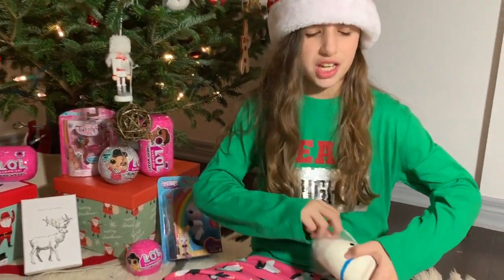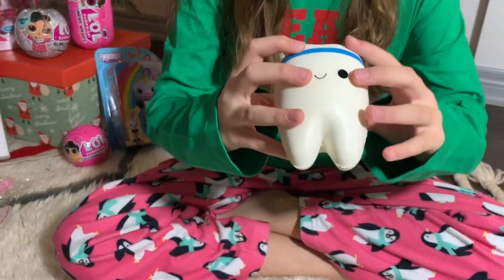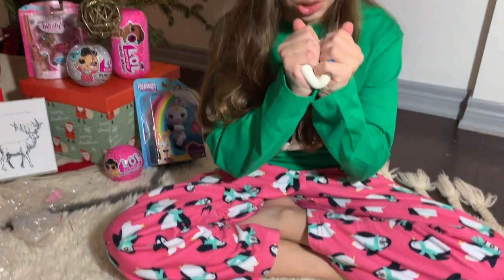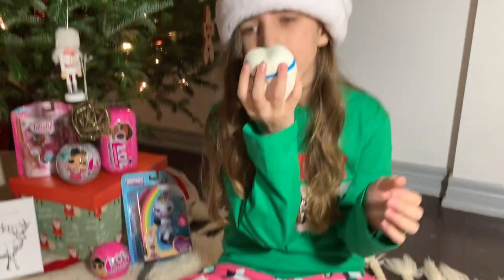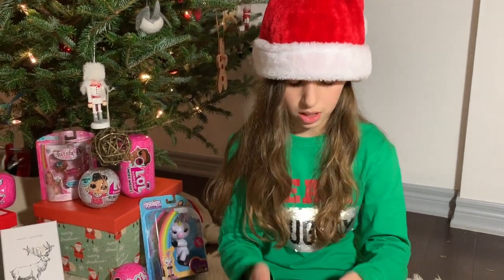The tooth squishies — I love tooth squishies. This is a jumbo tooth and it has a really cute blue sweat band. This is really slow rising and it's also very soft and smells pretty good. And I really like this one.